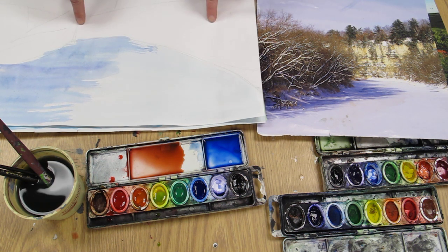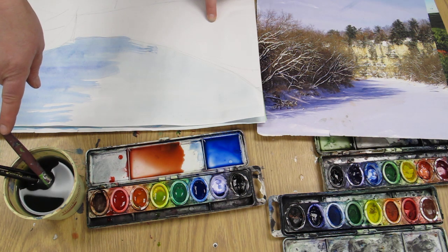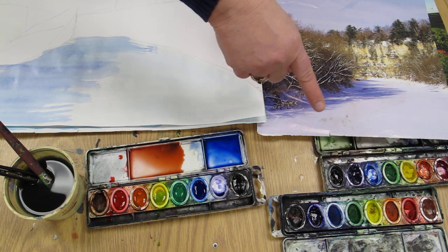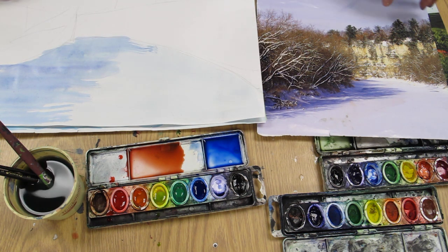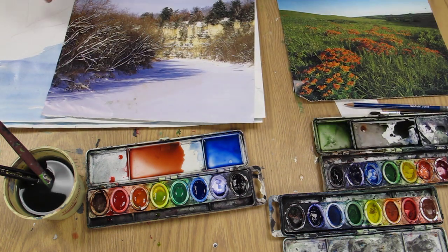Once we're all done here, you can put your paint shirt away. This is going on the drying rack. Dump your water, put your brushes in the brush caddy, and these watercolor paints go back in the tray. Then once you're all done and ready to go back to your seat, ready to line up. Thank you.